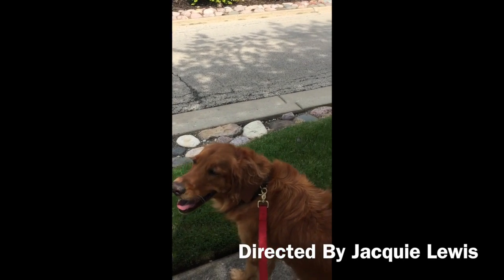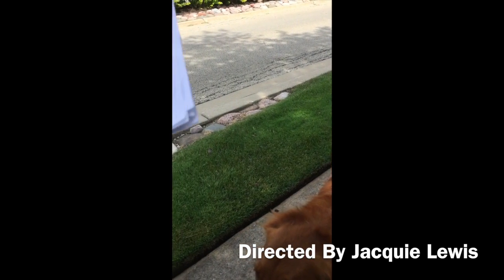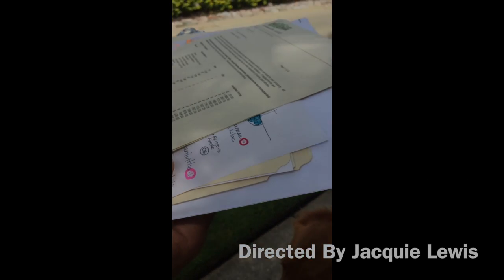Absolutely — they don't die and then come back. So I have everything itemized for you.